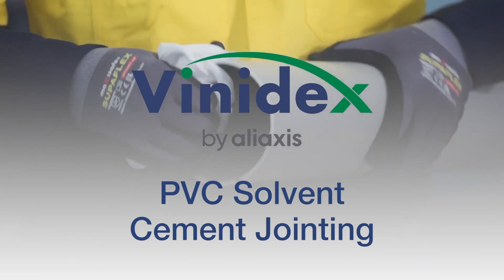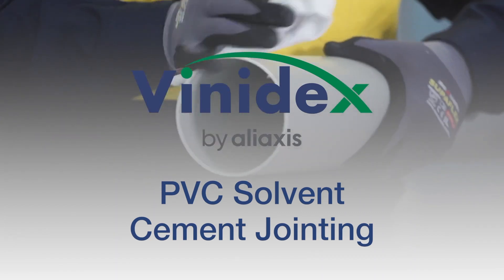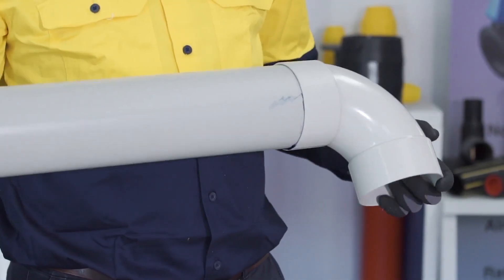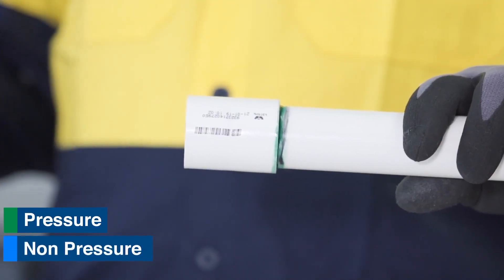Vinodex introduces jointing directions for PVC solvent cement jointing. In this video we will cover two types of PVC solvent cement jointing: pressure and non-pressure.